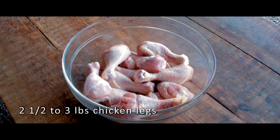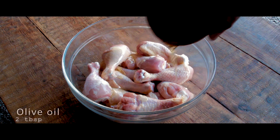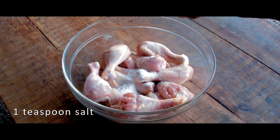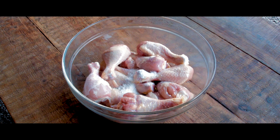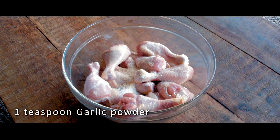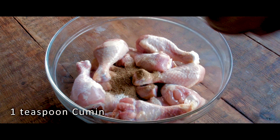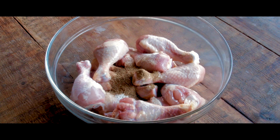The water will be filled with water. It's very easy to cook.